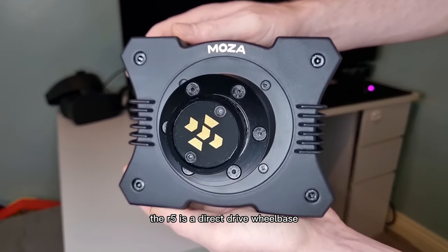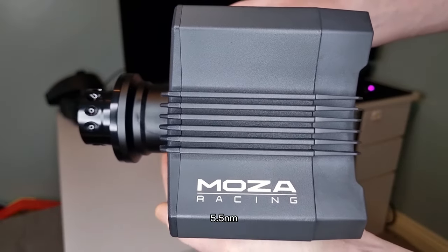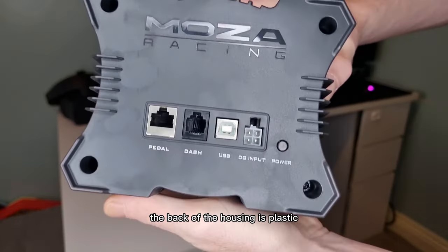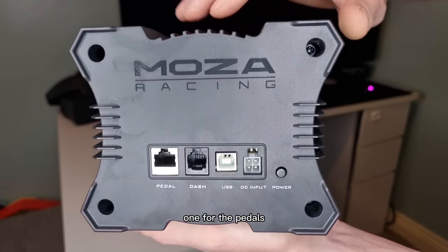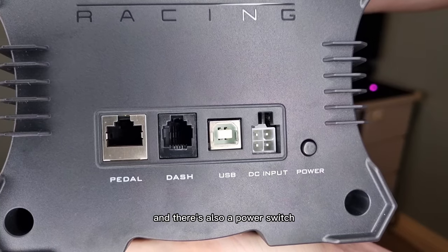The R5 is a direct drive wheel base which has infinite degrees of rotation and 5.5 Nm. The housing is made from aviation grade aluminium alloy. The back of the housing is plastic. There's four inputs on the back: one for the pedals, dash, USB, and power supply, and there's also a power switch.